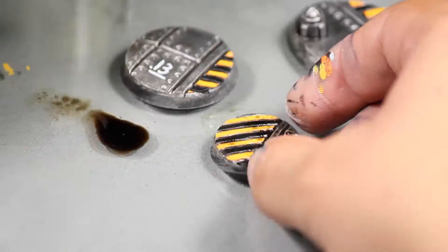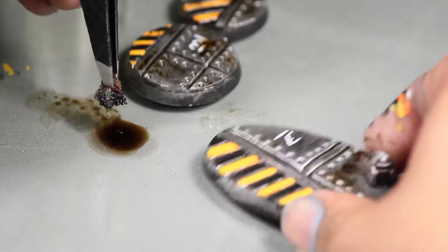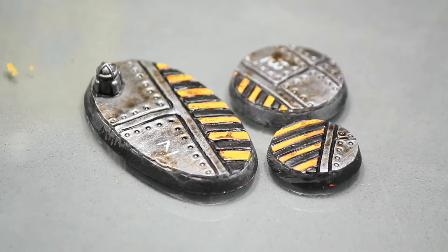Then I poured some Army Painter Soft Tone wash — which is a brown-black wash — onto my palette, and I used some foam to stipple this onto the base randomly to look like it had not been cleaned in a long time.